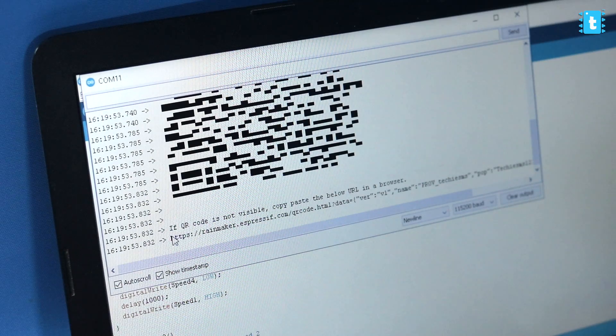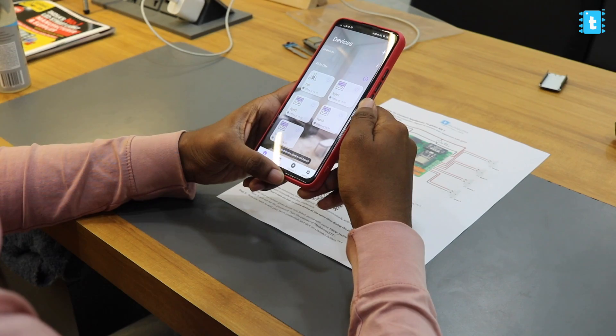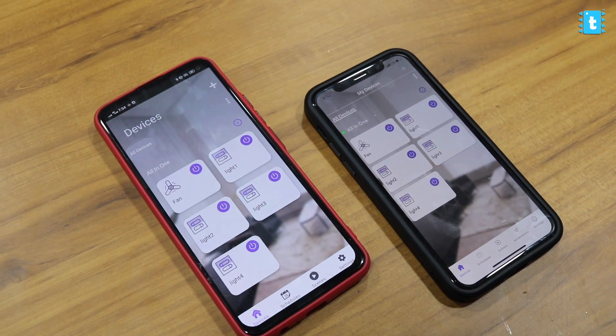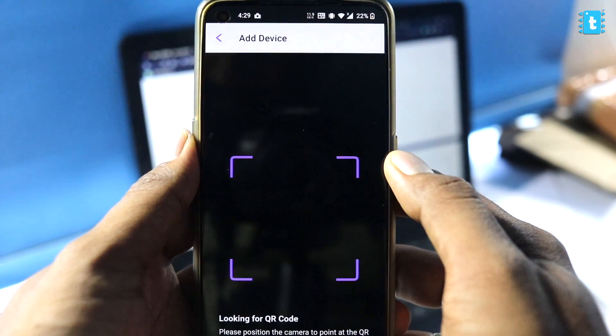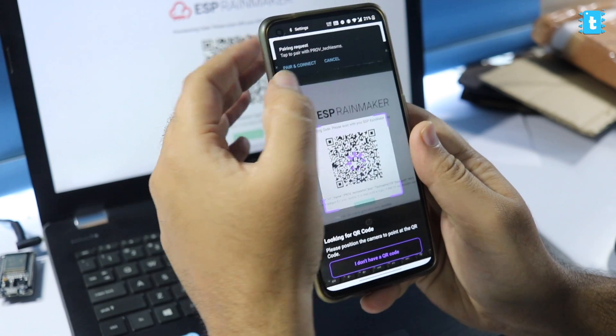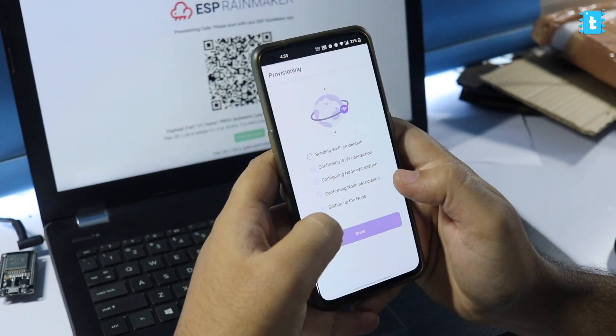Now let's see how to use the project. Once you upload the code, on the serial monitor you'll get a link — copy it and paste it in your web browser, which will give you a QR code. For those who have already purchased our project, the QR code is already printed inside the documentation. Download the Rainmaker app, available for both Android and iOS. After downloading, log in with your Google account, click Add Device, scan the QR code, and after a couple of seconds it will ask to pair your phone with the device. After pairing, enter your router's Wi-Fi credentials and click the Provision button. This sends the credentials to the ESP32 board, and after a couple of seconds the device will be successfully added.